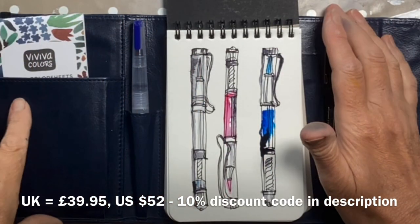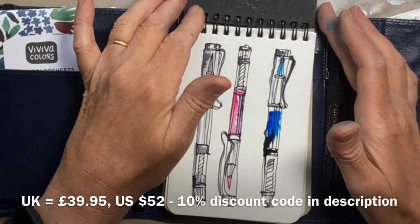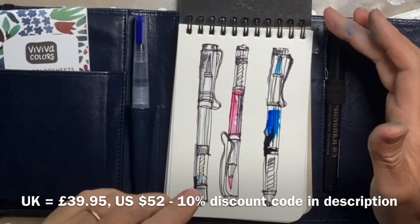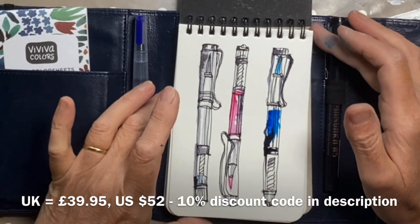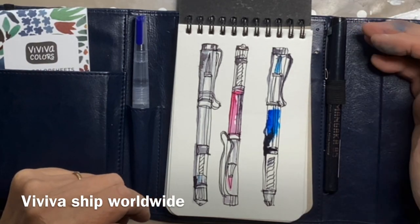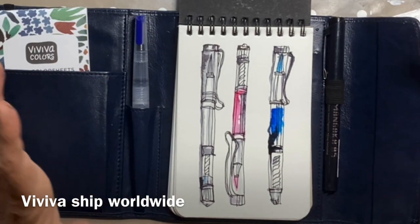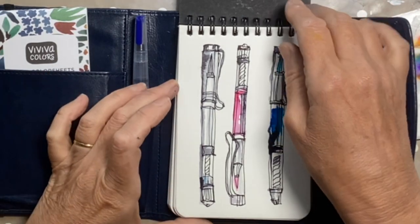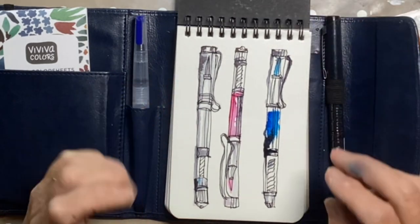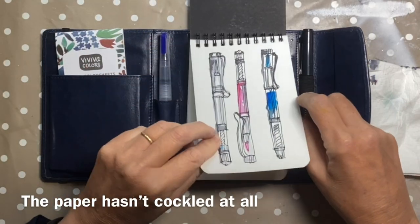In the UK the recommended price of this set is £39.95, but I did a quick Google and saw it for £33.96, so it's certainly available from a number of retailers for a different price. In the US the recommended price is $52 and it was on sale for $45. The little refill books are $10 usually but I saw them on for $6 - they're doing a sale.